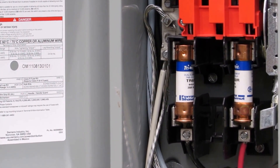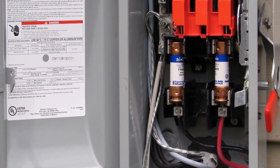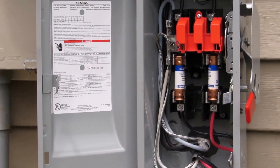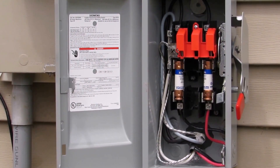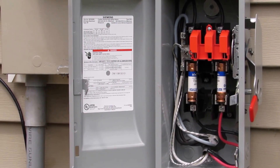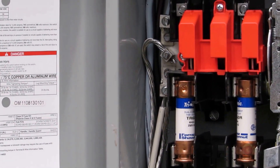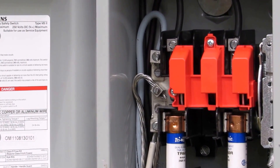240 volts, 60 amps - that's what's coming from my shop. My inverter is 120 volt, but that's what the power comes in at: 60 amps, 240 volts. If that makes sense, it's the only way to really do it right - just shut the whole building down, no big deal. He did an awesome job and didn't leave any trash around, unlike my previous electrician.